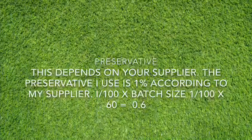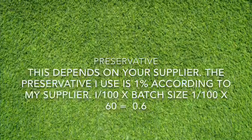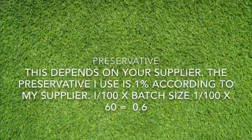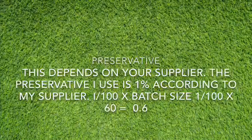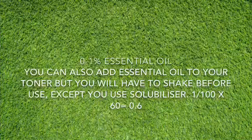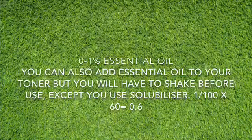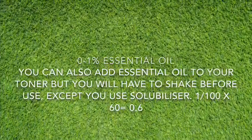The preservative you use depends on your supplier. My preservative is 1%, so the calculation is 1 over 100 times 60, which gives us 0.6. You can also use essential oil, but bear in mind that when using essential oil you have to shake your toner before use, except you use a solubilizer. So that calculation is also 1 over 100 times 60, which gives us 0.6.